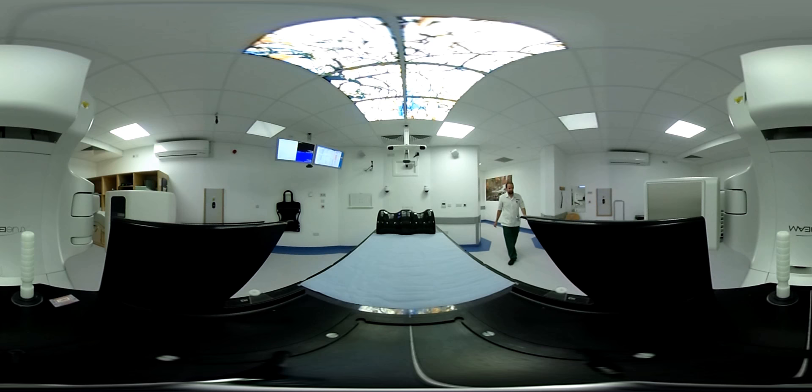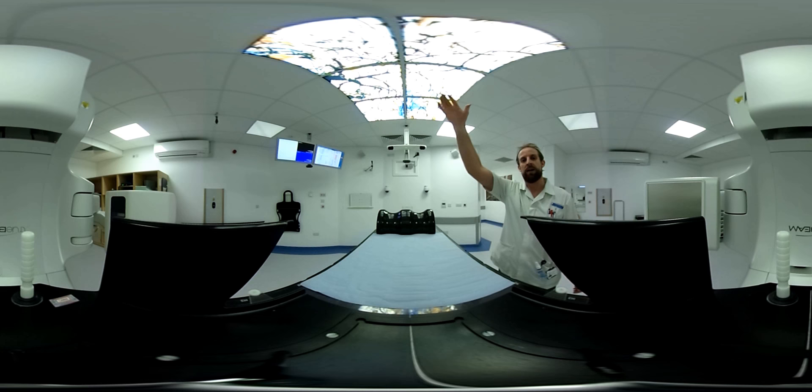Right, that's the scan over with. Everything lined up really nicely, so the machine's going to move around to the top, and then it'll come around and deliver the treatment. So it's just going to be a couple of minutes now, and then we'll be right back, okay?